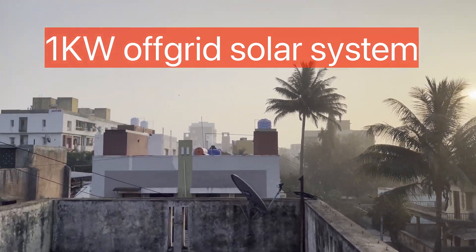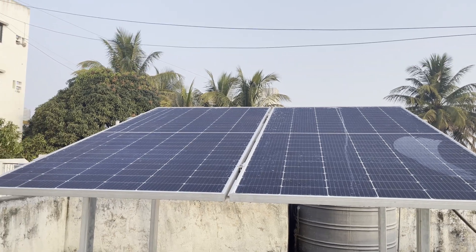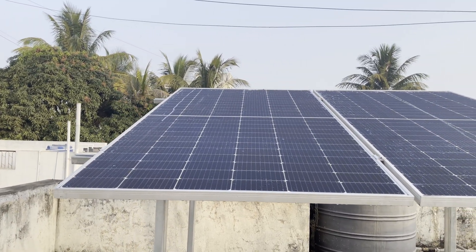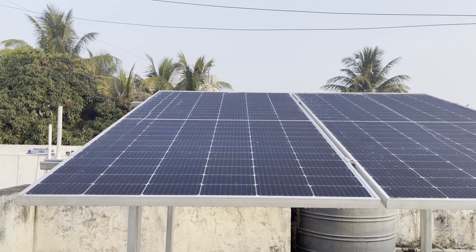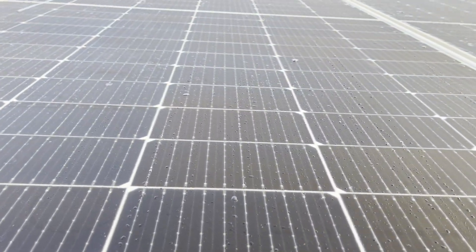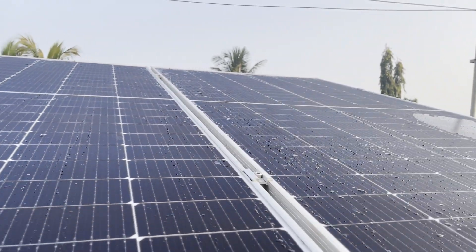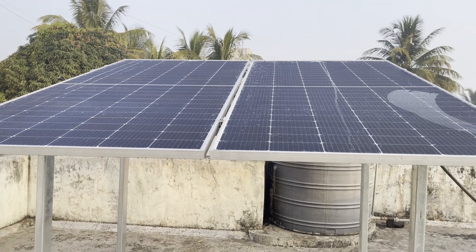Hello friends, good morning. I want to show you my one kilowatt off-grid solar system. These are 540 watt Waaree panels — mono crystalline half cut solar panels. I'm using two of them, so combined it gives me one kilowatt power.